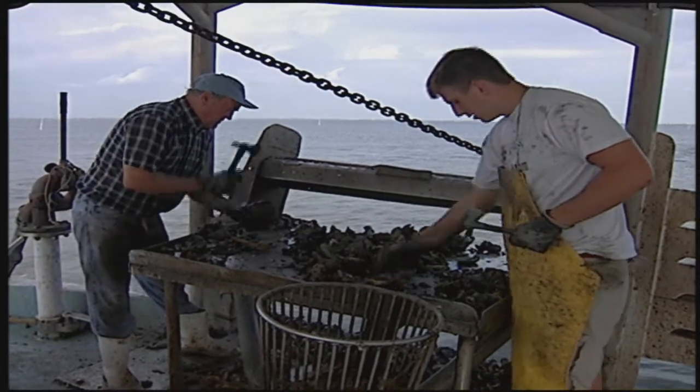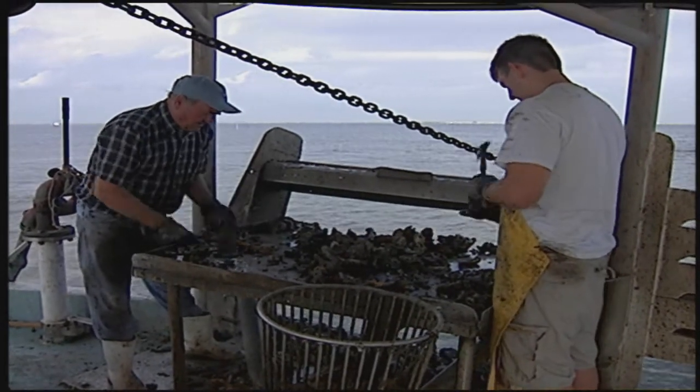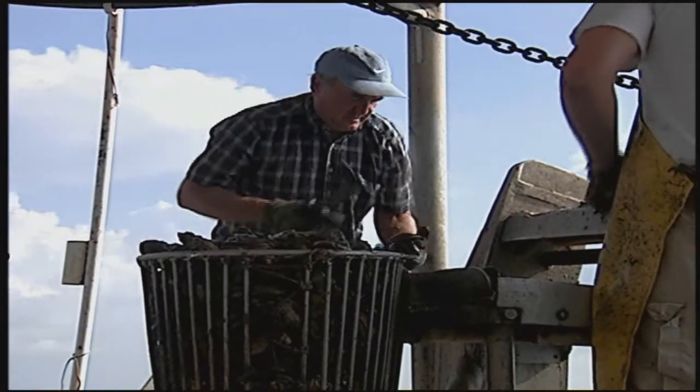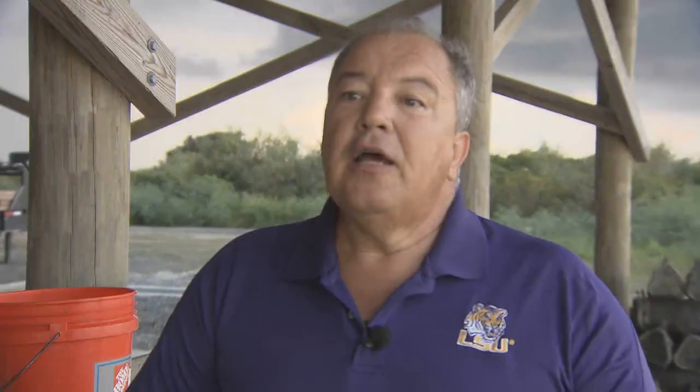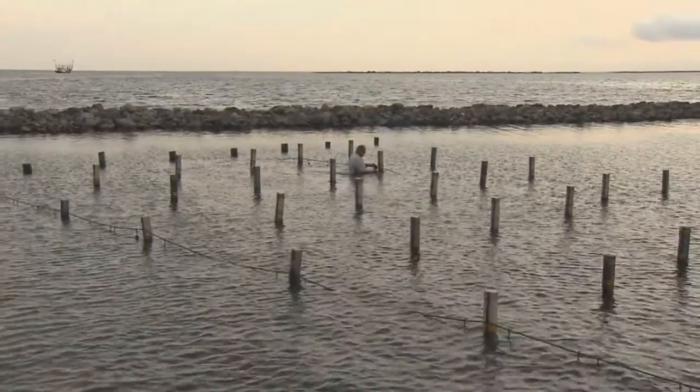Supan said that growers would not necessarily have to have their entire crop in triploids to reap the benefits. An oysterman would harvest their traditional wild oysters all winter long as they traditionally do. But come May, beginning of June, when that meat yield starts to drop from spawning, they would switch over to their summer crop so their meat yield stays the same.